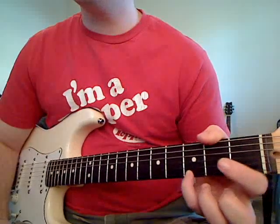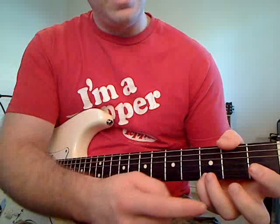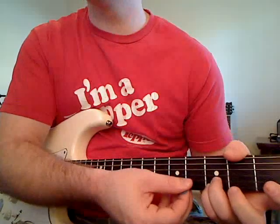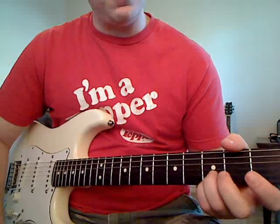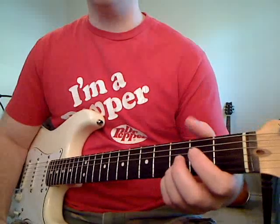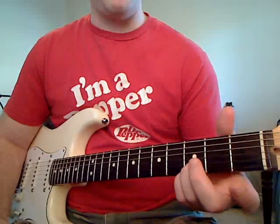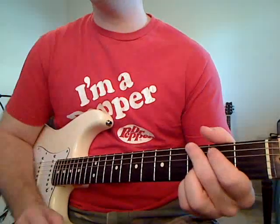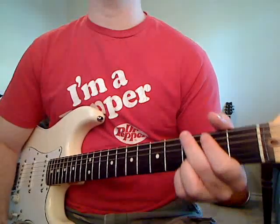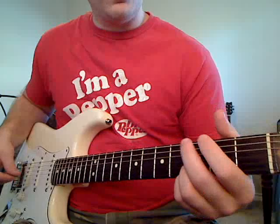I'm going to take my pinky and put it on the third fret of the E string. Then I'm going to take my third finger and put it on the third fret of the B string. Our first two fingers are going to move around a little bit, so I won't tell you where they go right off the bat. This is our chord — you strum four strings, and that's what you're going to hear. The bass notes that add variety are going to be played like this.